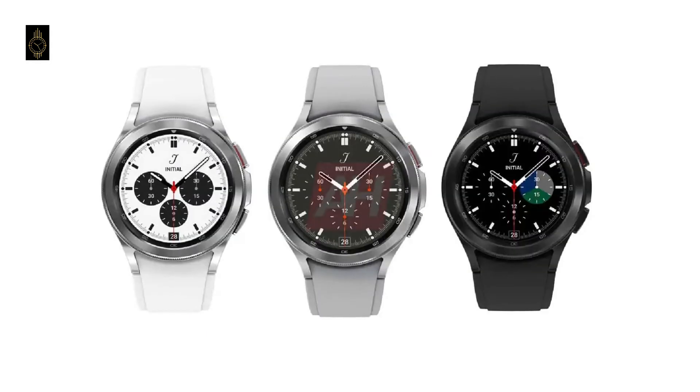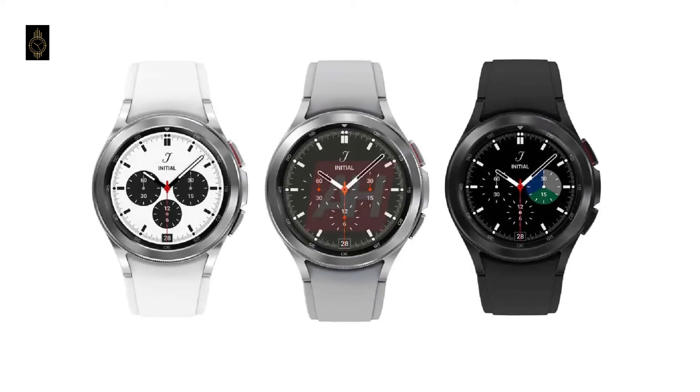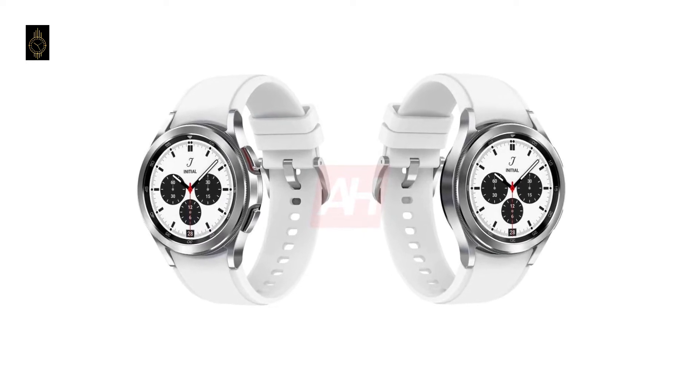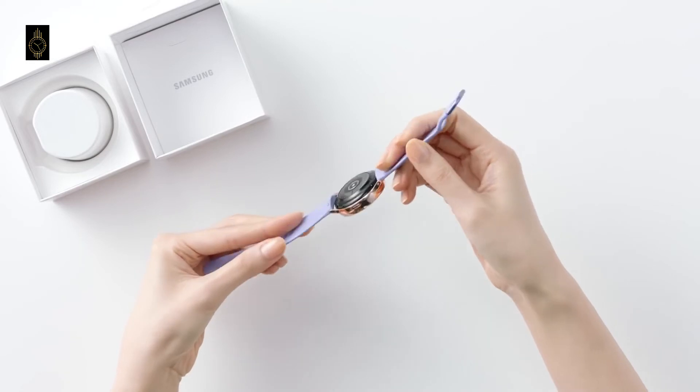To be honest, the design has been similar since the Galaxy Gear S3 in 2016. Aside from the active series, Samsung hasn't really touched the design for 5 years. It would have been appreciated if they had reduced the bezels to make it seem more like it belongs in 2021.